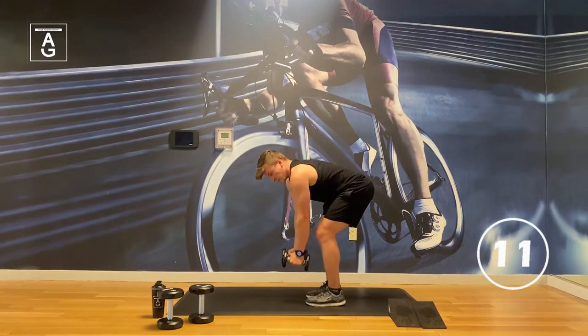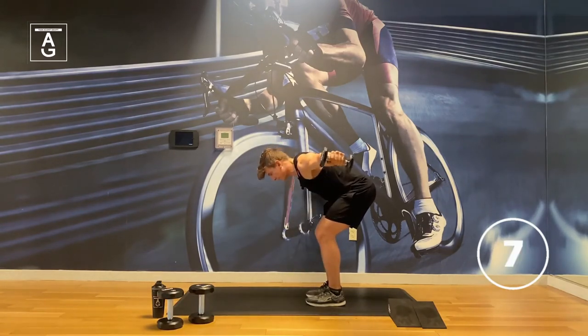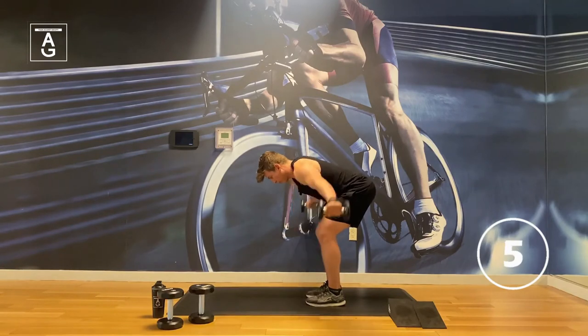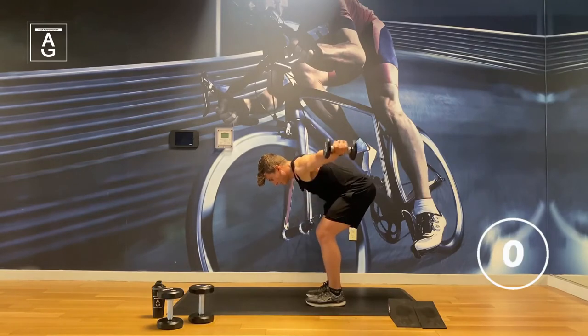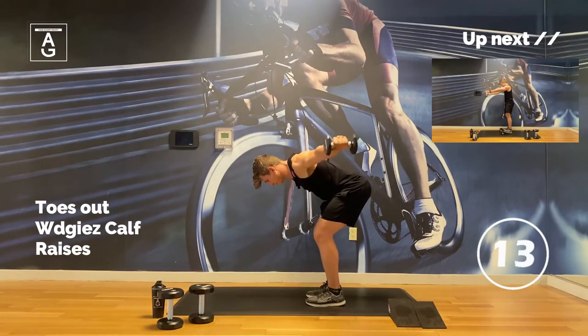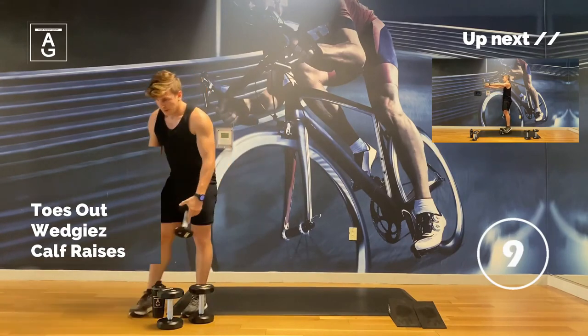Great work, 15 seconds — come on, you got more in you. Keep pushing, you got this. Three, two, bonus — one. You know, every bonus adds up.